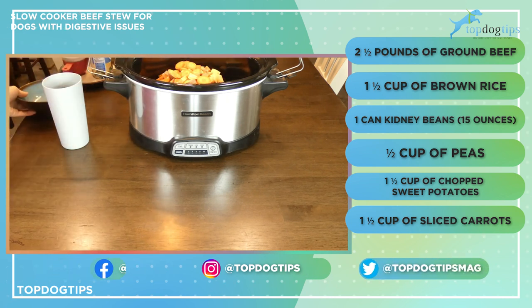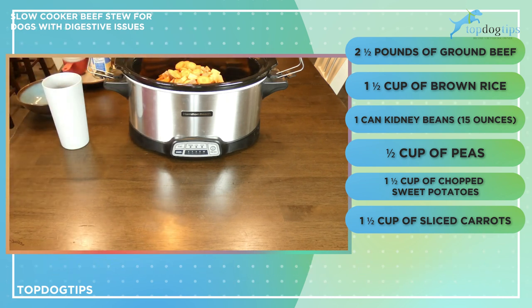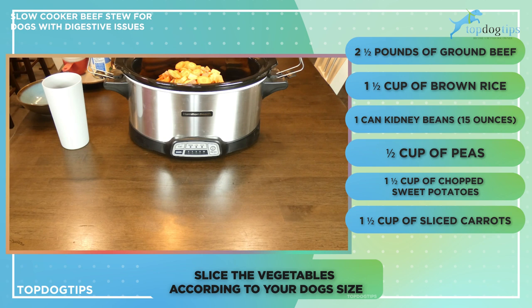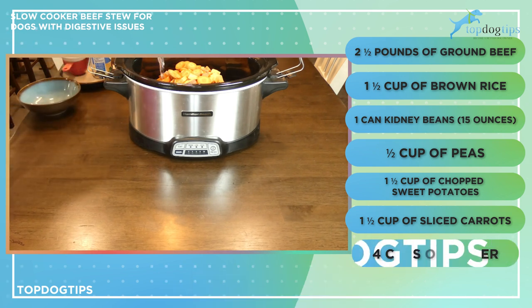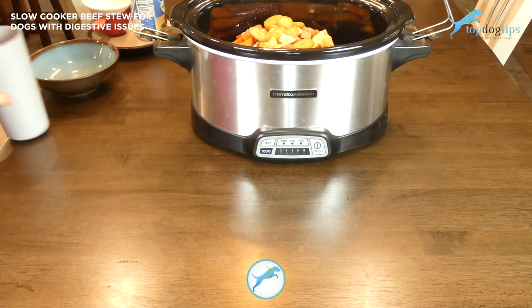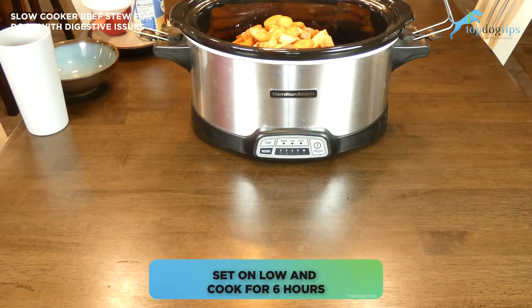My slices are a little bit on the larger side because my dogs are bigger, but if you have a small dog, a tiny dog, or a teacup dog, you can definitely cut them to the appropriate size for your pet. You're just gonna cover all of this with four cups of water, then set it on low and cook for six hours, stirring it about every two hours.